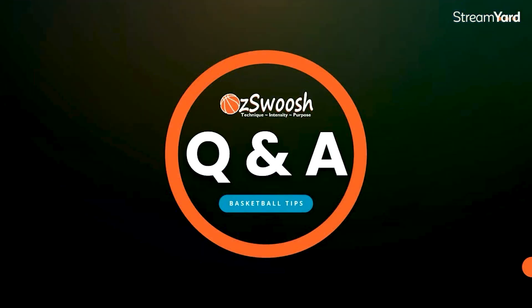Welcome to another basketball question and answer session. Today I'm going to be focusing on shot technique and questions related to shooting. If you're someone that wants to better understand how to improve your shot, or how to improve the shot of the athletes that you work with, then hopefully some of the answers to the questions that people have asked will benefit you and the athletes in your program.